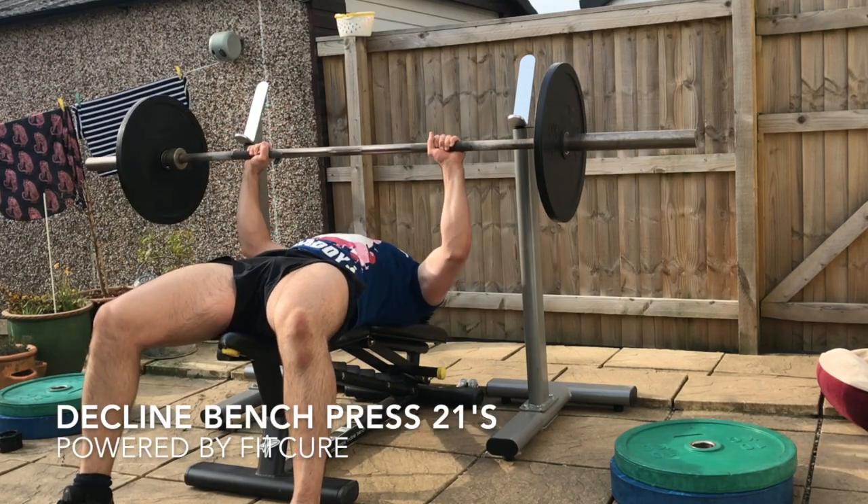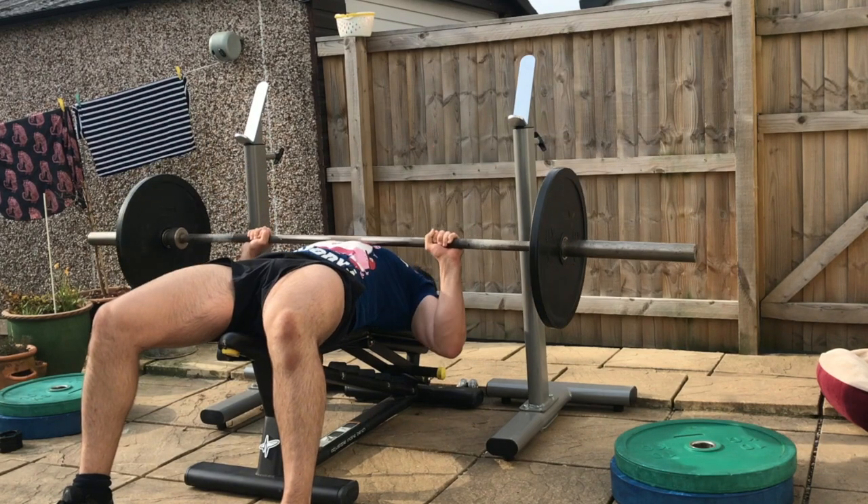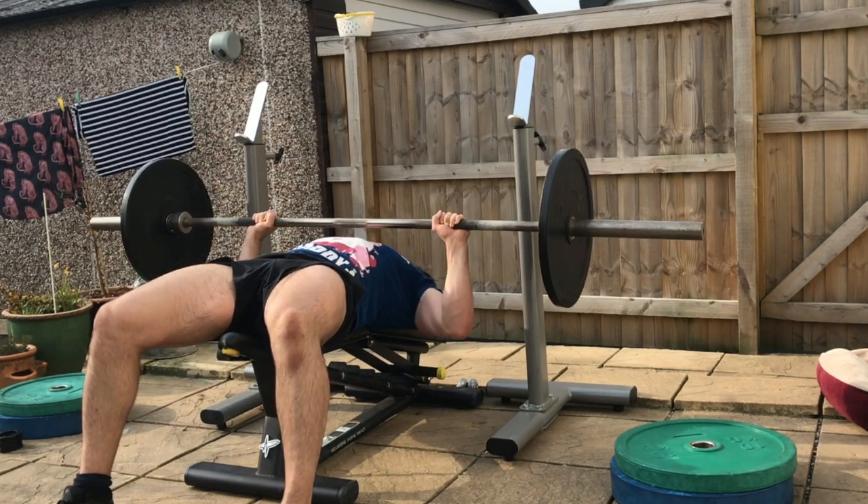Decline bench press 21s. Set the bench up so the head is slightly lower than the hips. Grab hold of the barbell with an overhand grip slightly wider than shoulder width. Chin tuck, spine in neutral position.